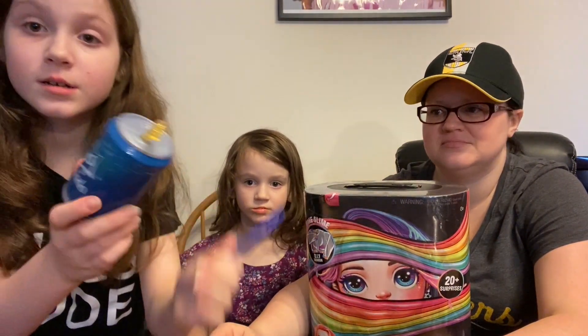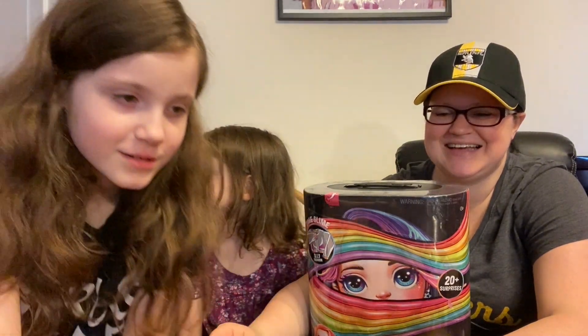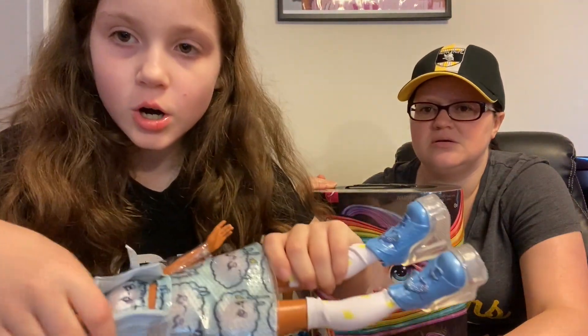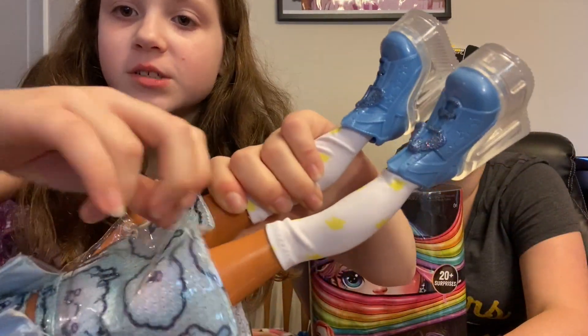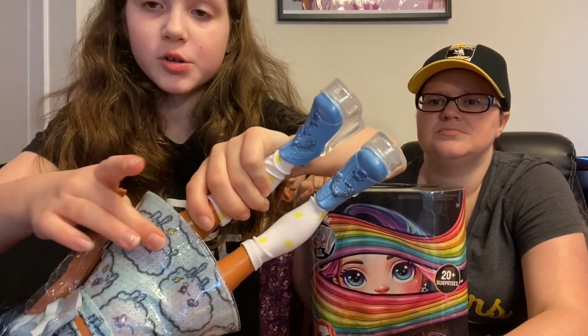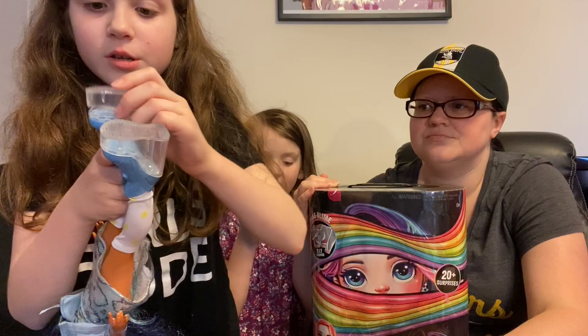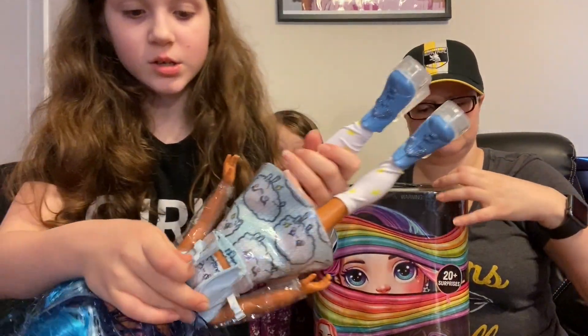We also got a comb, and it came with some stuff to make slime — we haven't made the slime yet. You can put it in the different articles of clothing. For instance, the skirt has a little pouch in the back like a ziploc baggie and you put the slime in and poke it. The shoes come off and you put slime in the container, then put it back on. The jacket also has a little pouch in the bottom.